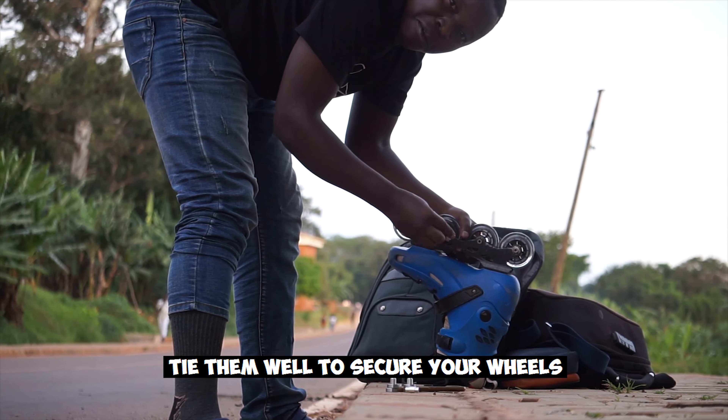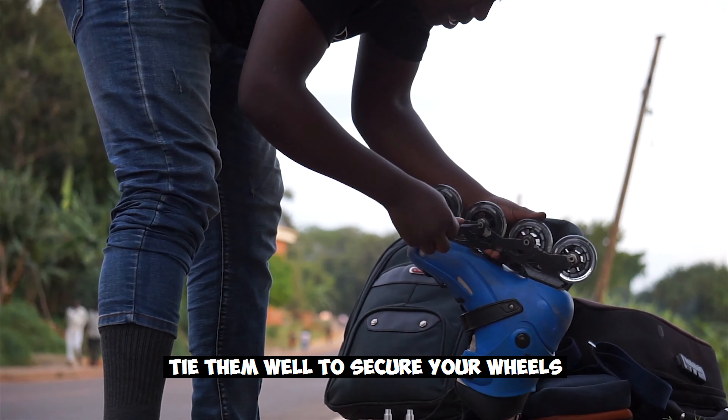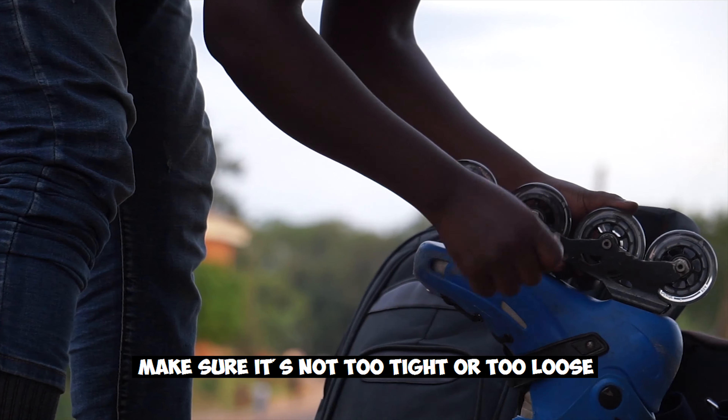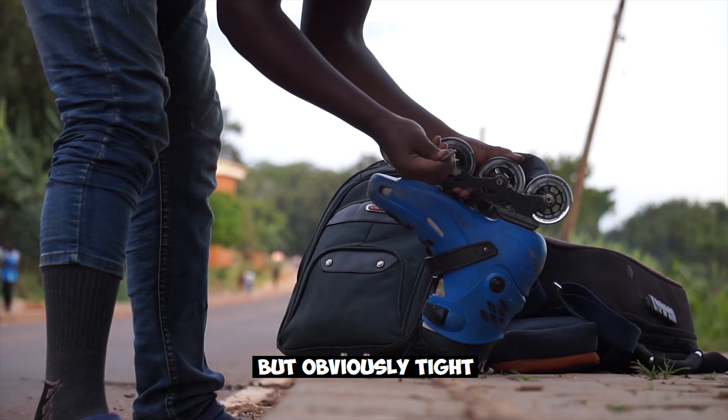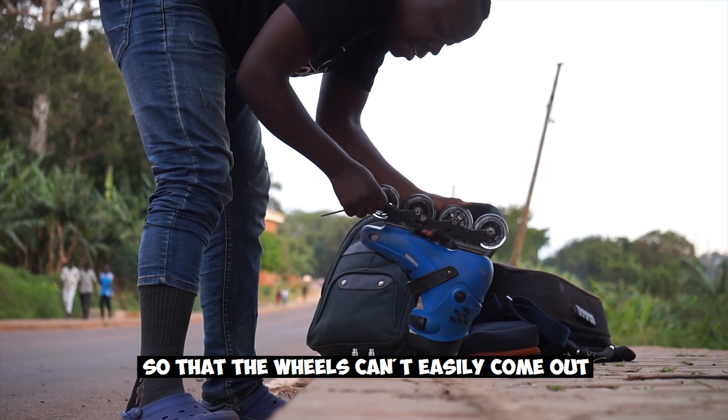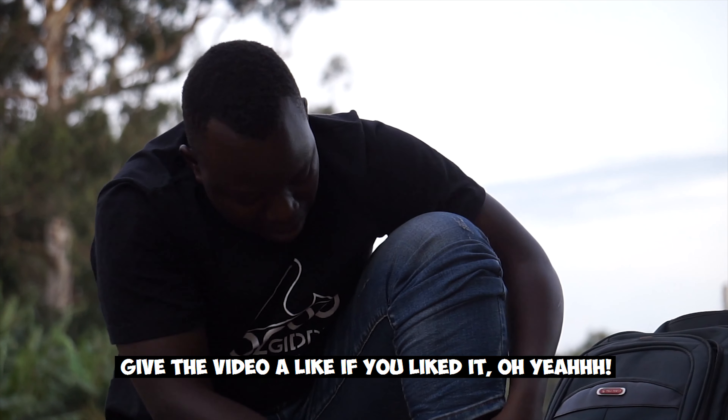Then tie them well to secure your wheels. Make sure it's not too tight and not too loose, but obviously tight enough so that the wheels cannot easily come out. And that's it for your tutorial.